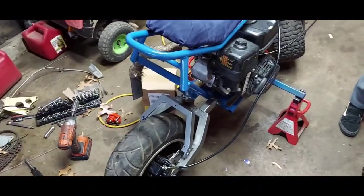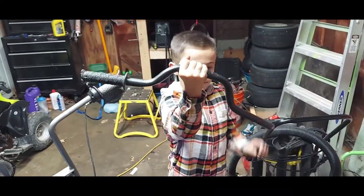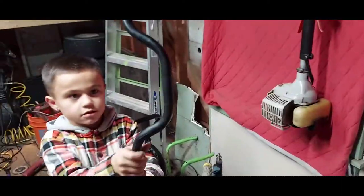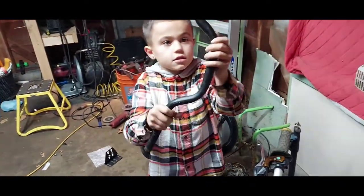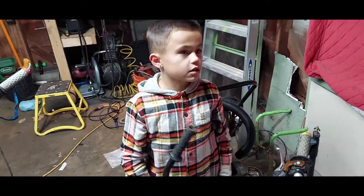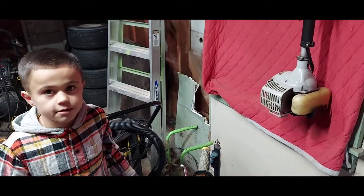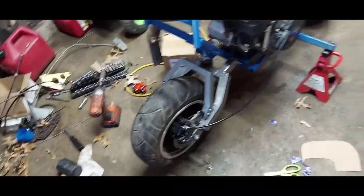He wants to build a dirt bike for his brother, which I don't have a problem with, but we just gotta finish this project because this is gonna be hopefully Christmas money. We're not gonna put those junky bars back on — we'll put the other bars on, make it nice. It's probably gonna be a totally different color too.